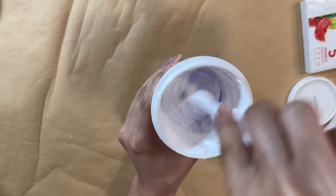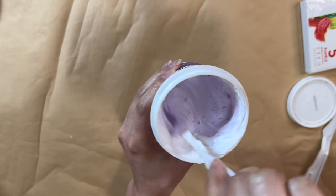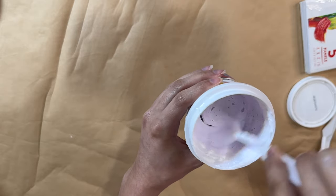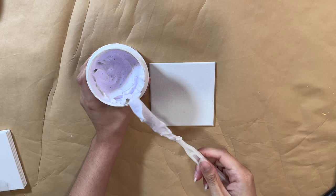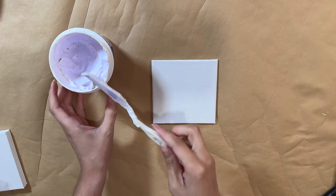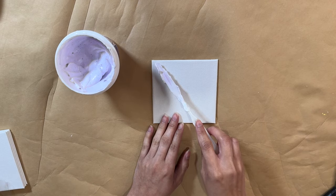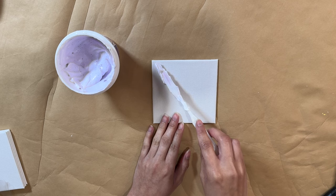I'm going to make the flowers purple, so that is why I am painting the spackle in that purple paint. You just want to mix it up really well, make sure there are no white spots. If you wanted some of the spackle to stay white, you would have to separate half and half, but I just needed the whole thing in purple because I'm going to do one big flower.